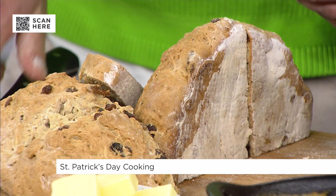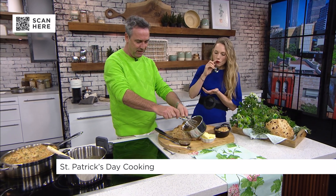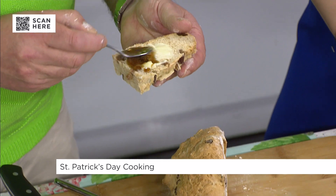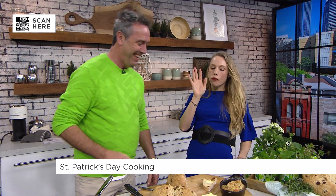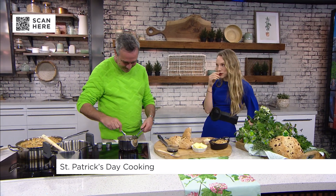For a more contemporary approach to Irish food, we have a Guinness glaze — just Guinness and sugar reduced down on the stove. Look at that, it's a thing of beauty. You put a little bit of Irish butter on the soda bread, then drizzle on some glaze. Irish soda bread with a little bit of passion — oh my god, that's good!